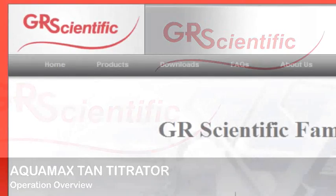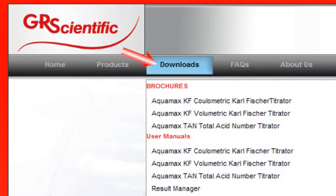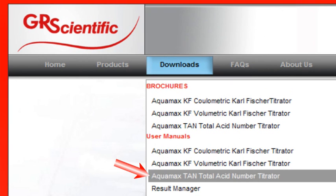For full details of the setup and operation of the Aquamax TAN titrator, please refer to the user manual, which is available on the GR Scientific website.